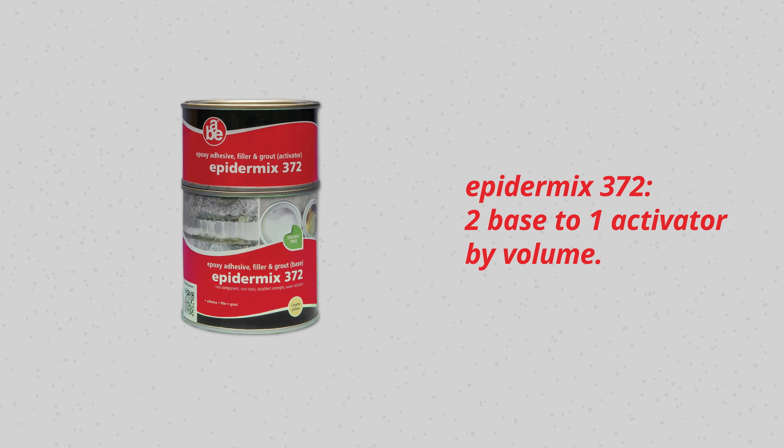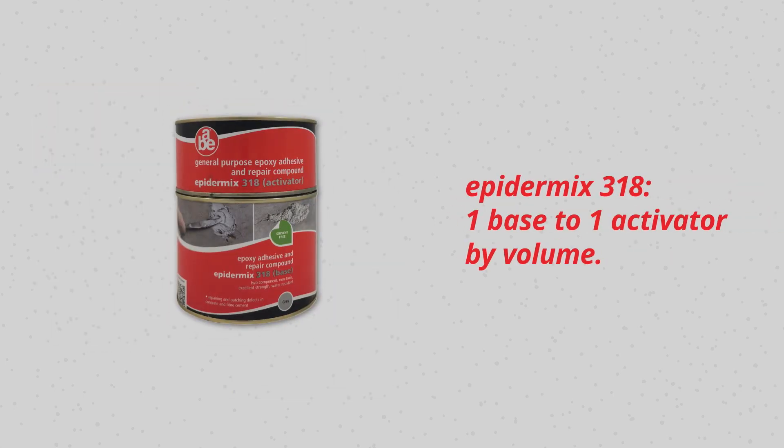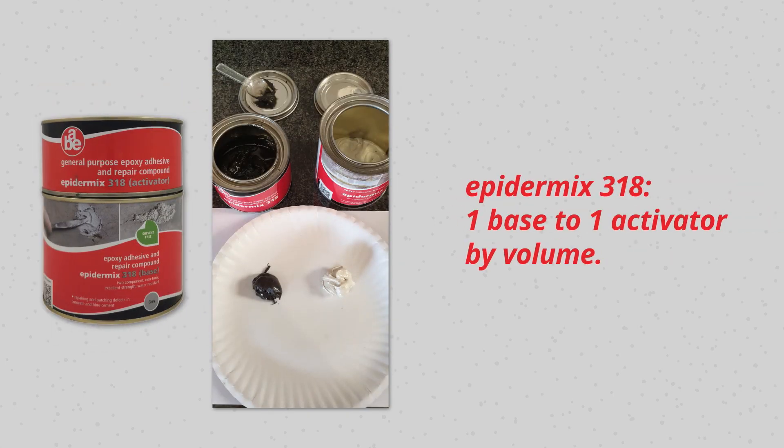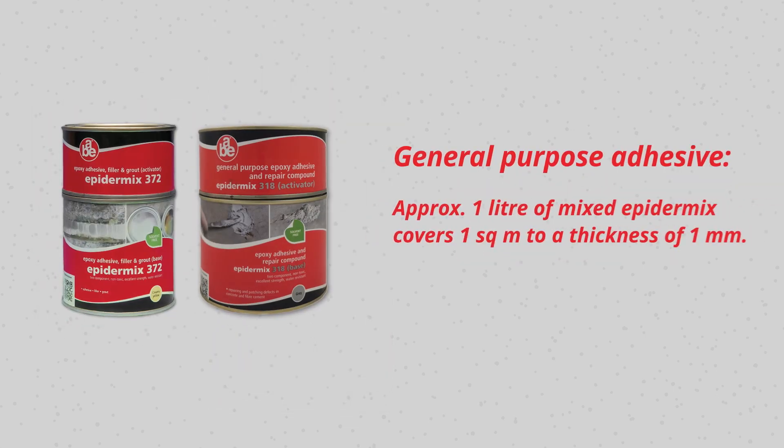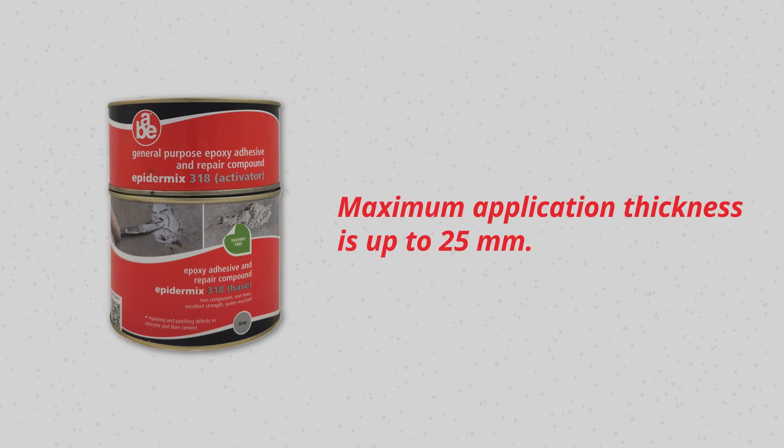Epidermics 372 should be mixed by a volume of two parts base to one part activator. Epidermics 318 should be mixed by a volume of one part base to one part activator. As a general-purpose adhesive, approximately one liter of mixed Epidermics covers one square meter to a thickness of one millimeter. For Epidermics 372, the maximum application thickness is up to 15 millimeters, and for Epidermics 318, the maximum application thickness is up to 25 millimeters.